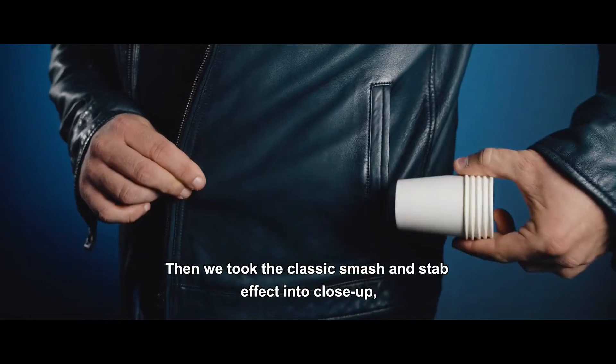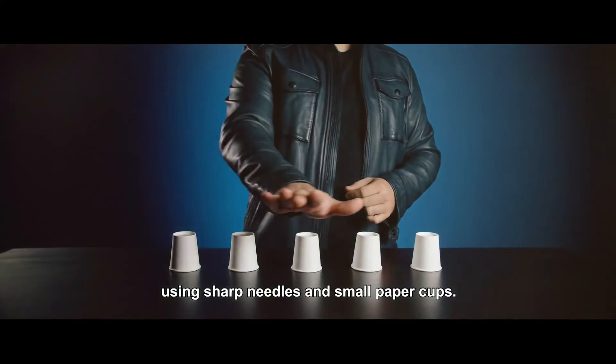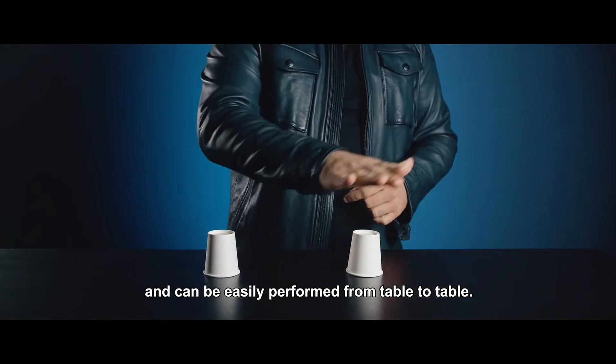Then we took the classic smash and stab effect into closer, using sharp needles and small paper cups. This whole effect fits in your pocket and can be easily performed from table to table.